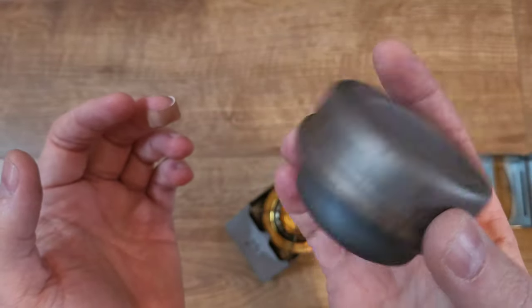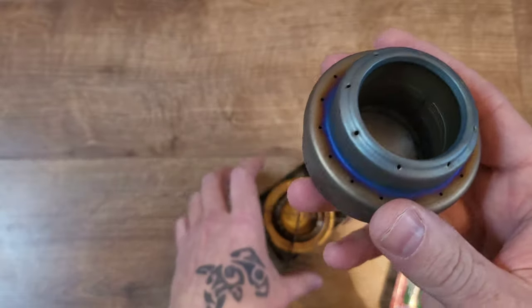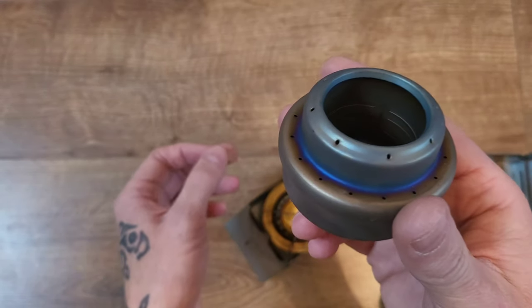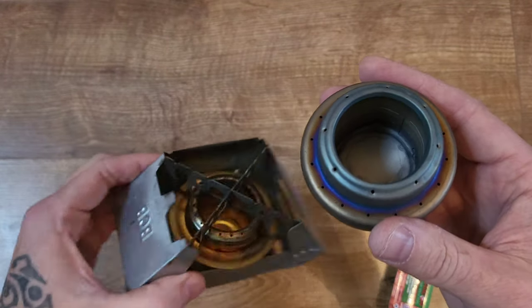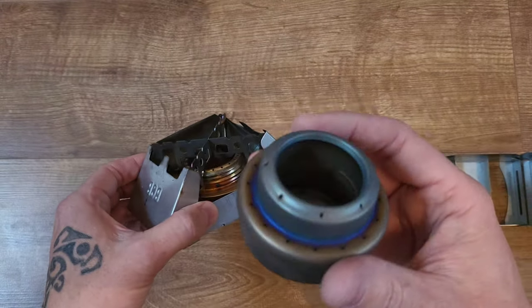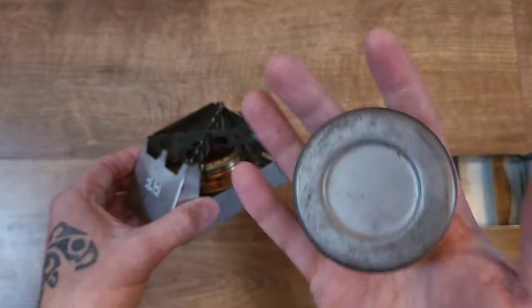It weighs 10 to 15 grams, it's so light. The only thing is you can't dampen or control the flame. But for boiling water and cooking, warming MREs up or freeze-dried meals, it's absolutely perfect and it weighs nothing.